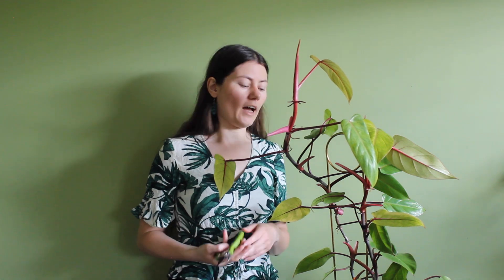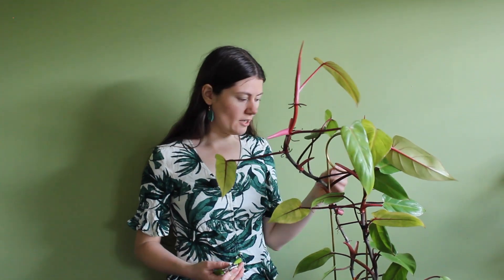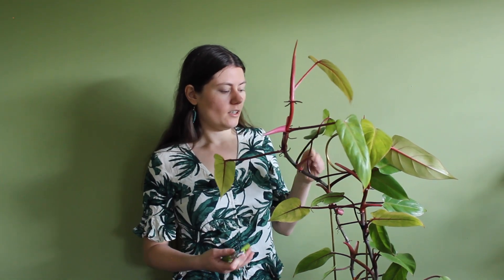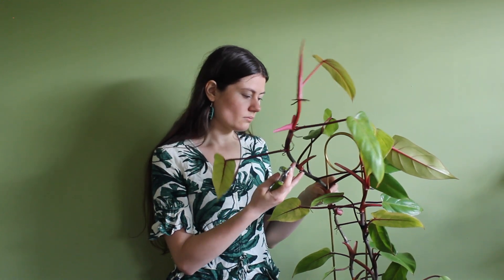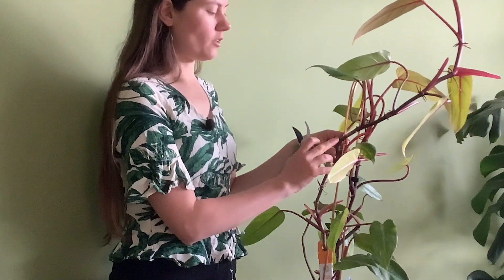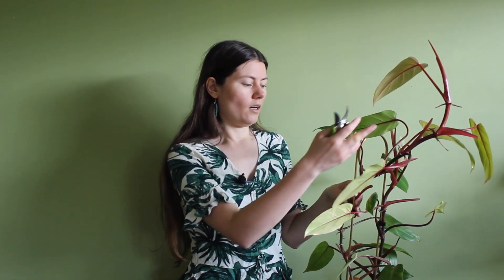To prune this plant you need a pair of pruning scissors, and you just need to think about where you want to make the cut. Since I have a beautiful plant support in here, I want to make the cuts close to the plant support, or at least take off the part of the stem that grows too high. Here we have two nodes — you want to cut in between the two nodes. The node that remains on the plant will grow out a new part, and you can make cuttings from the part you cut away.